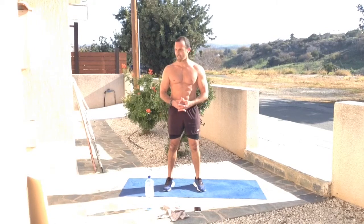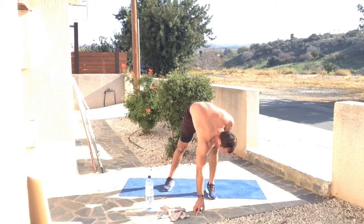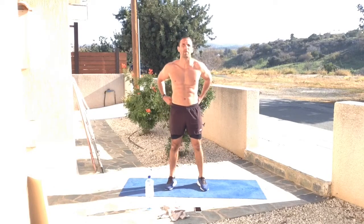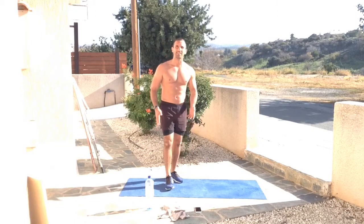Today we're going to be starting with 45 seconds of work for each movement, followed by exactly 20 seconds of rest. In between every rest and recovery period, I'm going to be showing you what's coming up next. If you need to pause the video for an extra bit of recovery, please do so. Get yourself ready, make sure you have your water and your towel, and let's get to the floor.